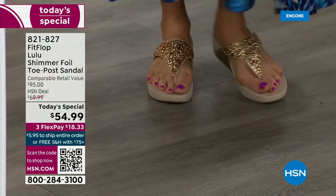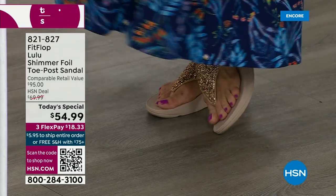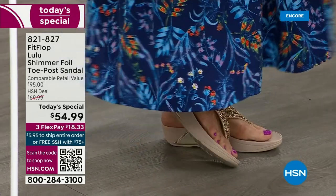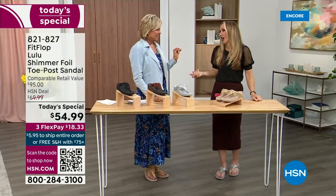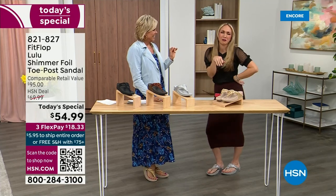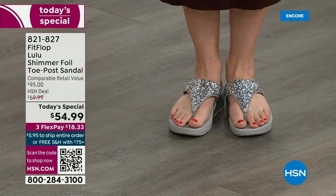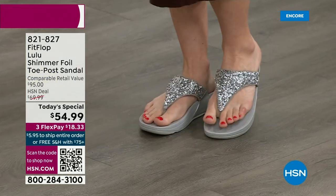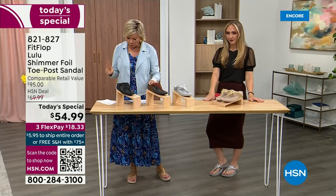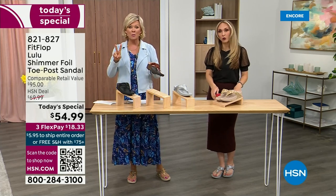I'm wearing the gold — I absolutely love the gold. It was so fun getting ready for the show; I had a little pedicure getting ready for summer. I tell my husband it's for work — I have to show off. He asks, 'Are you even doing a today's special this month?' I'm like, it doesn't matter because I'm still wearing my FitFlop. This is the time of year we look forward to — freeing our feet a little bit. You're wearing the silver, I'm wearing the gold.